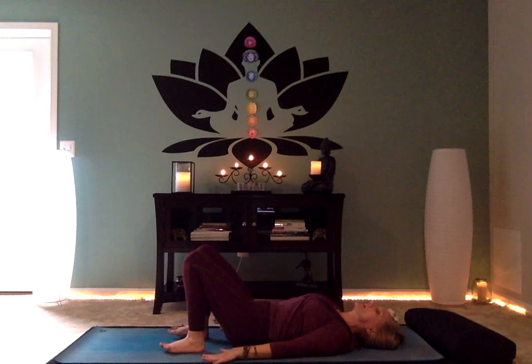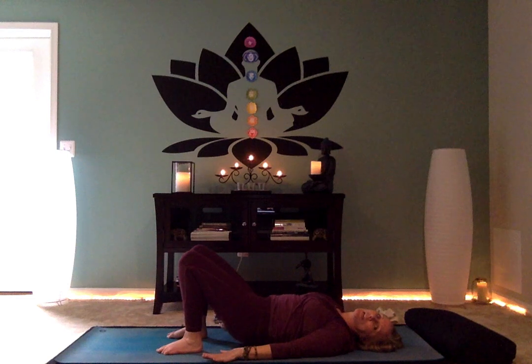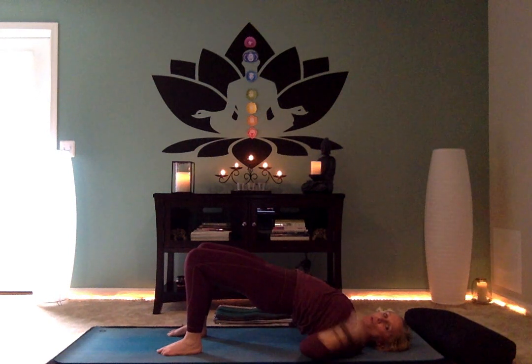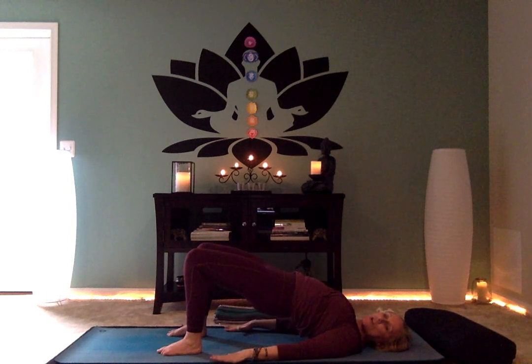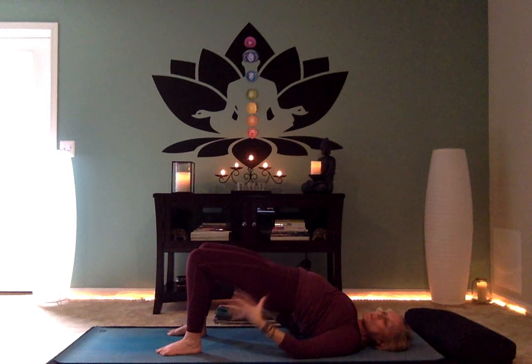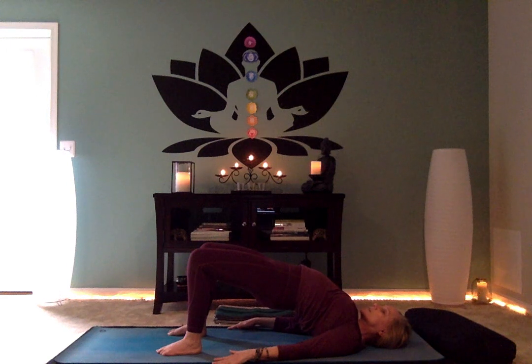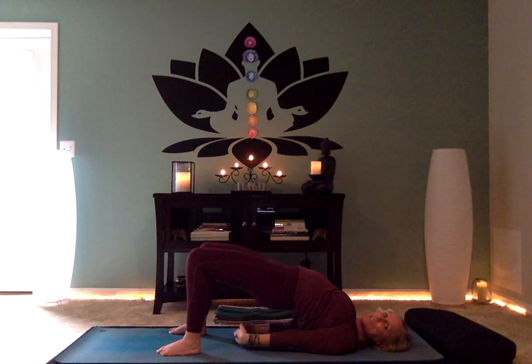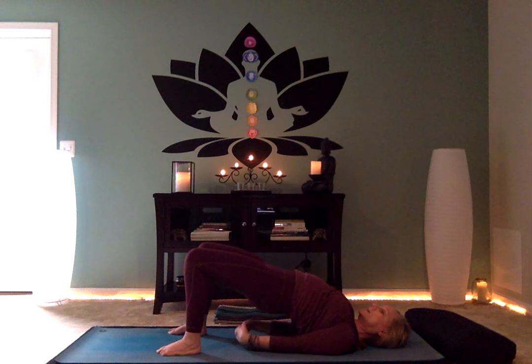Bring your hands by your side and move into bridge pose. Scoop the tailbone under, lift the hips, lift the chest, and create a long line of energy from the shoulder to the hip to the knee. Push down through your feet strongly. Squeeze your glutes and lift your chest towards your chin to feel a little back bend. Then interlace your fingers underneath by crawling your shoulders under, feeling the elbows straighten and the front of the chest open. Slowly lower the spine all the way down, then knees to chest, hands underneath the knees, and walk yourself up to seated.